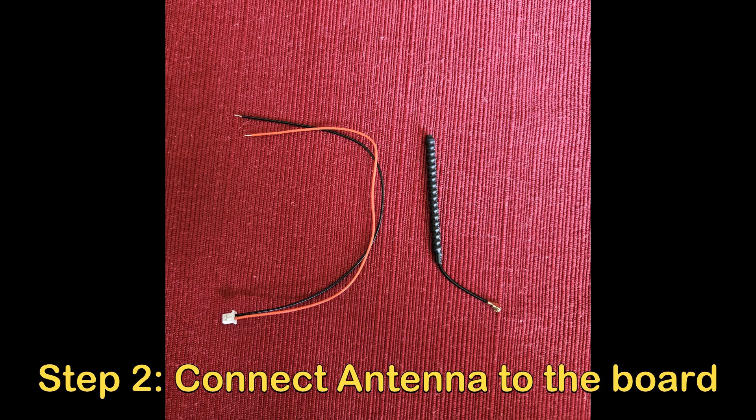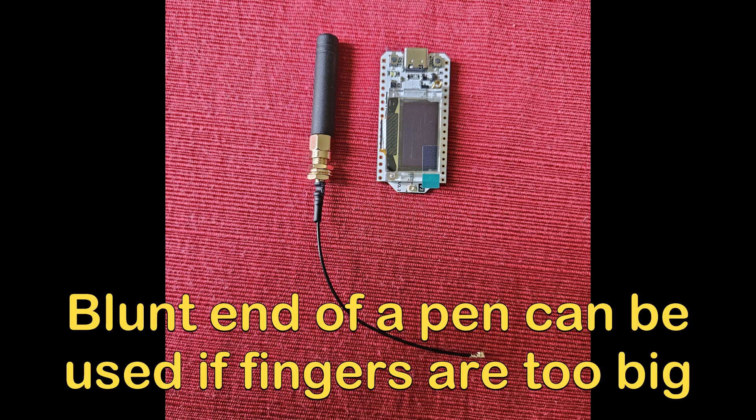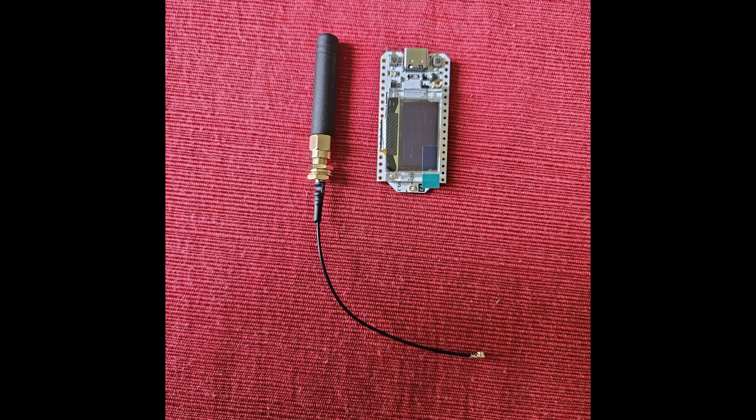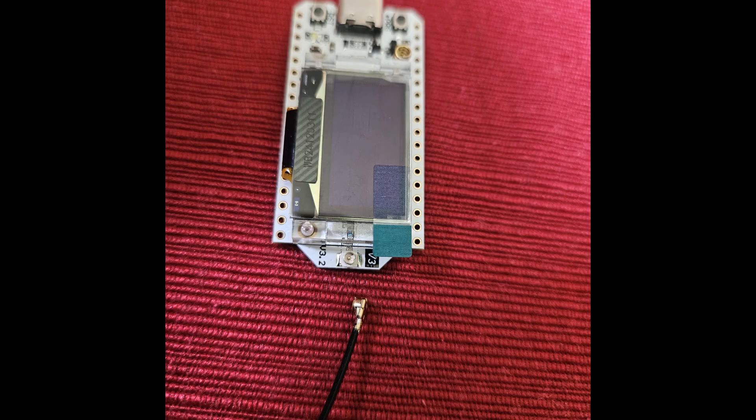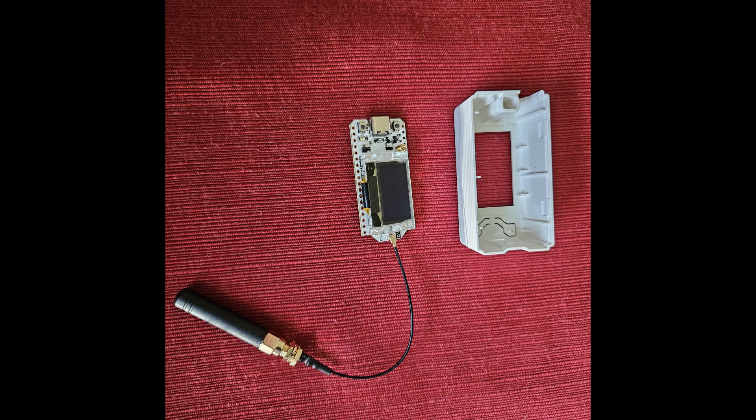Attaching the antenna will be the hardest step throughout the process because it is terrifying — your big fingers are trying to attach a very little connection. Here is a picture of the board and the antenna. I'll do a little zoom in on where you have to attach it. This was the hardest part of the assembly, just getting this little connector connected.